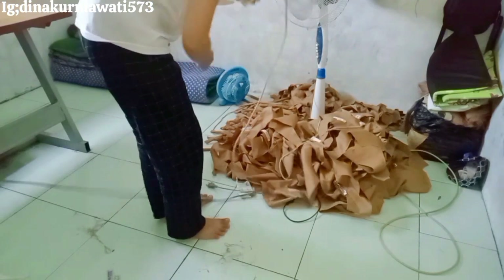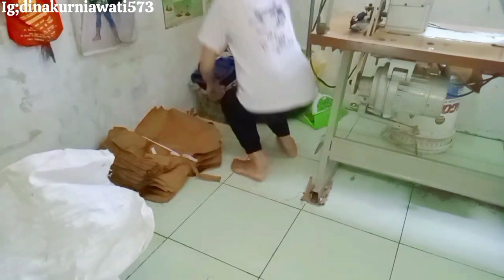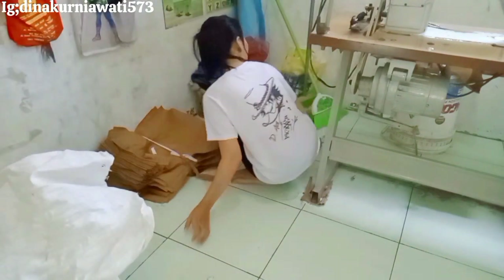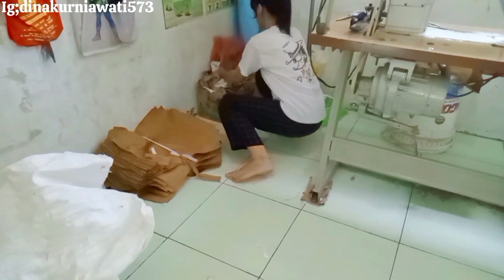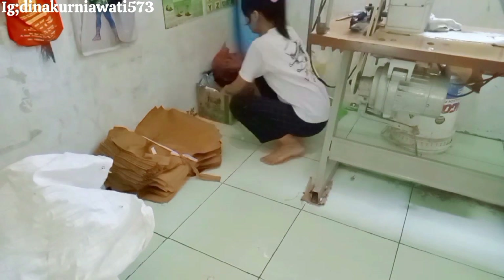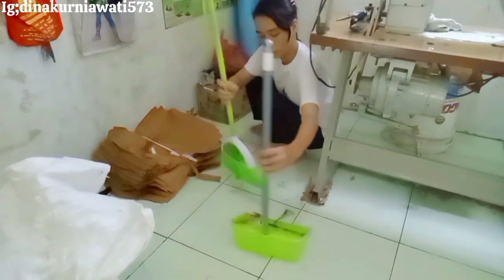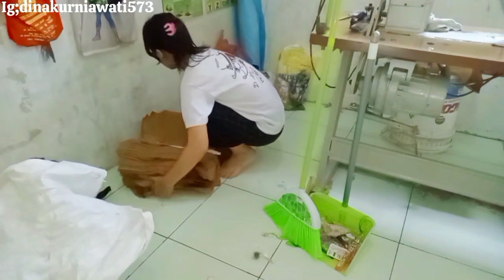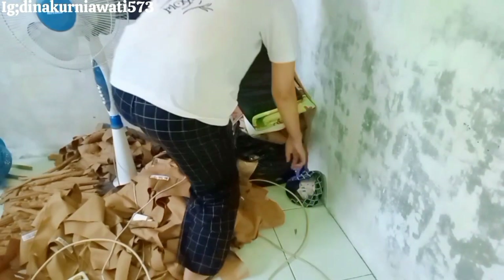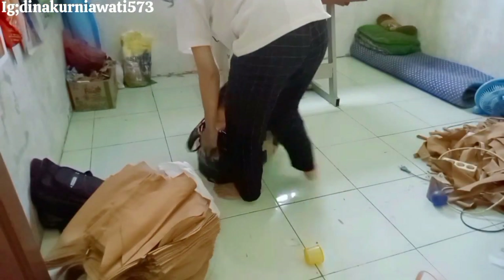Soalnya melawan jendela, jadi nggak dapat angin dan panas banget, makanya aku pindahin lagi. Aku juga beresin daerah sini yang sudah semrawut. Di sini tuh banyak banget kerjaan — ada rombakan, mengecilkan baju, motong celana. Cuma aku masih ngerjain baju sekolah ini yang belum kelar-kelar.